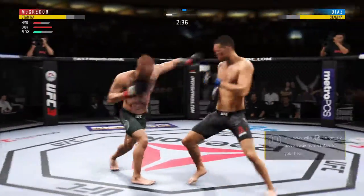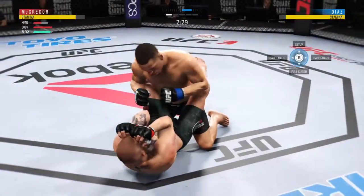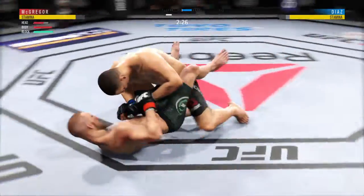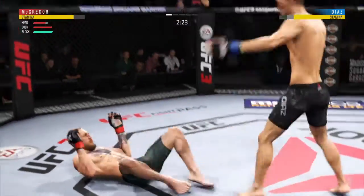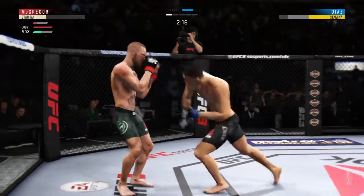Big, big trouble. He might be out. He just threw a haymaker. Wow! He's in big, big trouble.